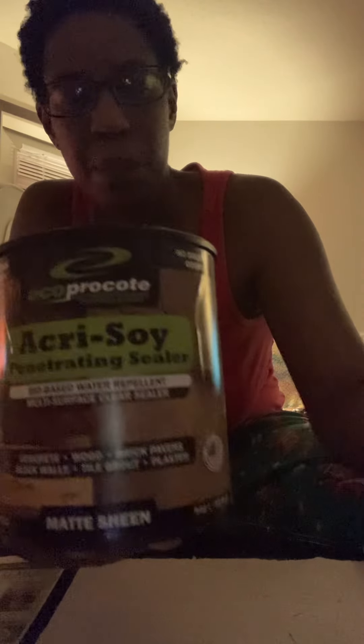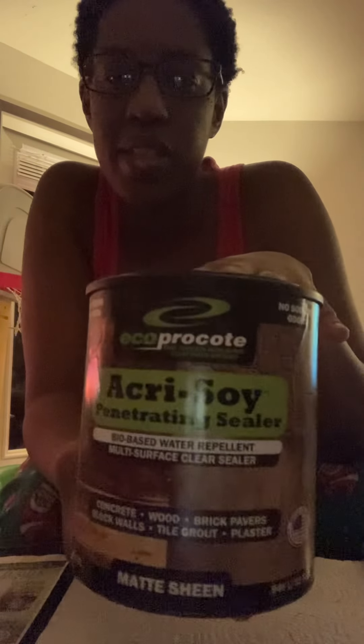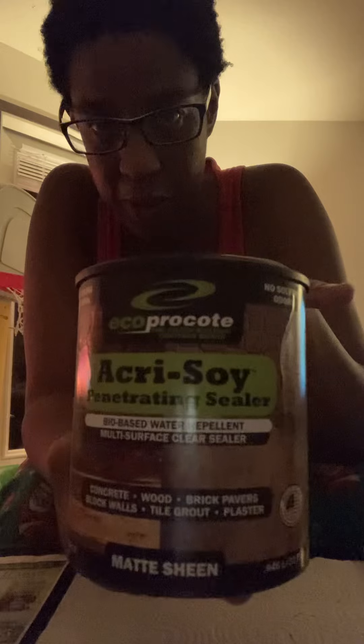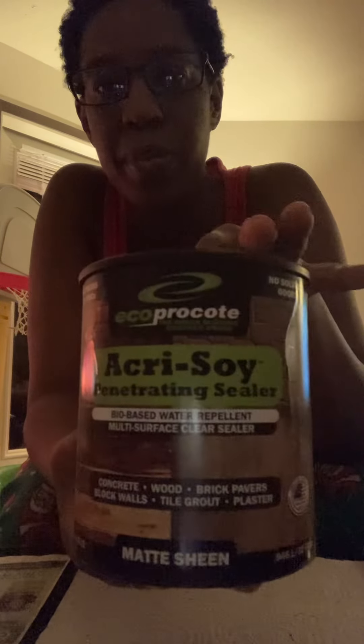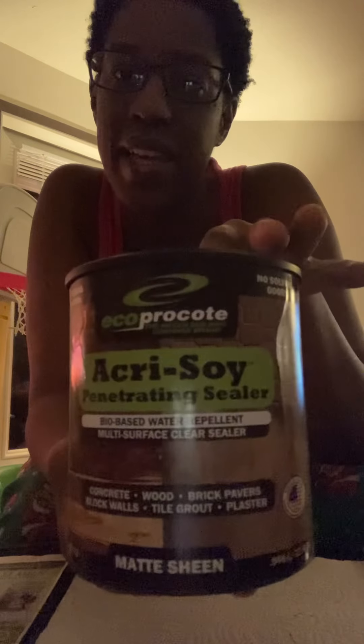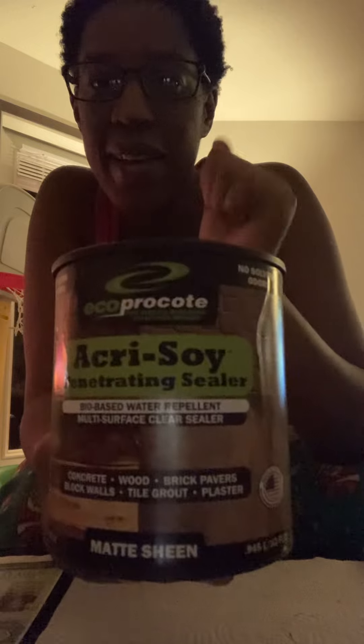If anybody has any questions on this product, leave me a comment. Please subscribe, turn on your post notifications, and give me a thumbs up. I will see you guys later — thank you, peace!